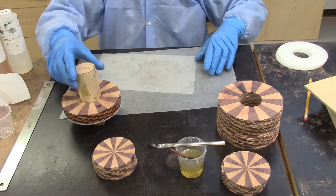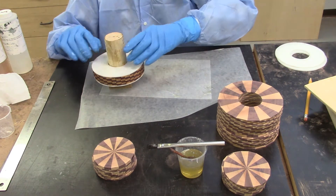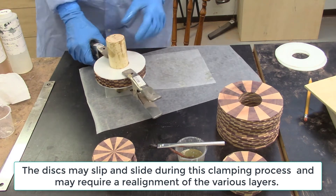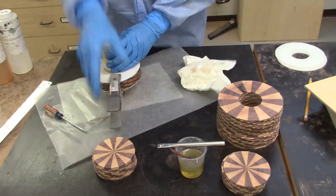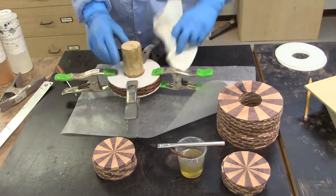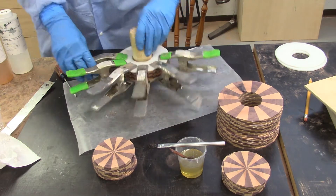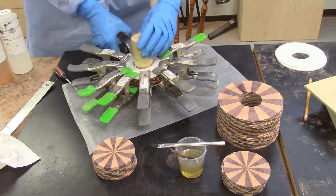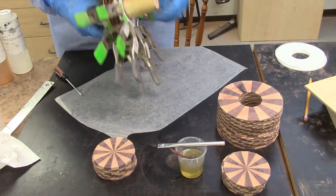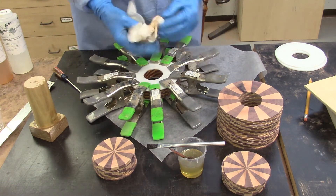That makes 10 layers. Let's try clamping this and then re-align it if we need to. I apply as many of the spring clamps as I can around the circumference of the disc. I then remove the center mandrel from the glued up disc and wipe off the excess epoxy from the mandrel and also from the disc assembly including the center hole. Allow the glued up assembly to set at least 15 to 60 minutes before proceeding.